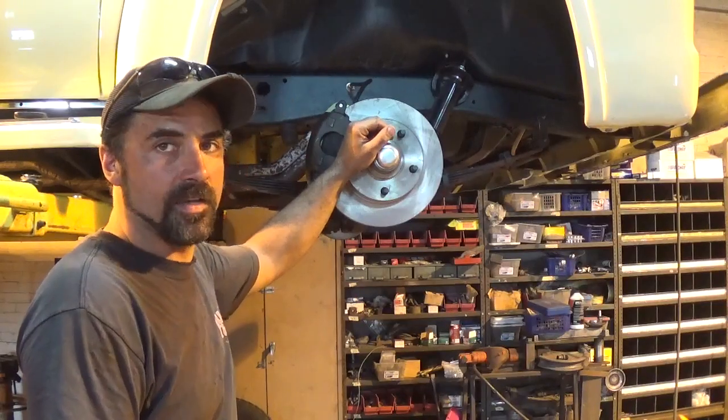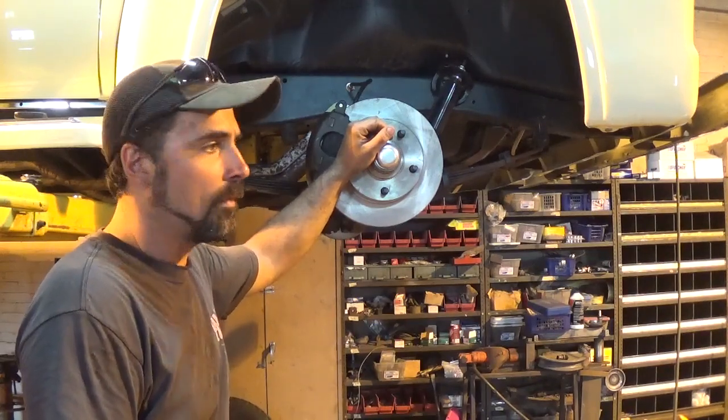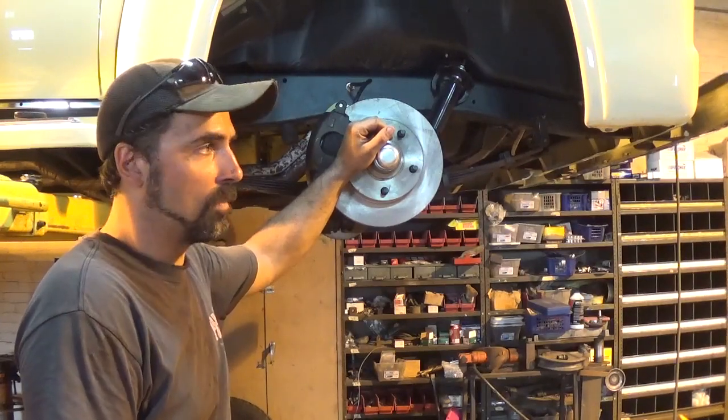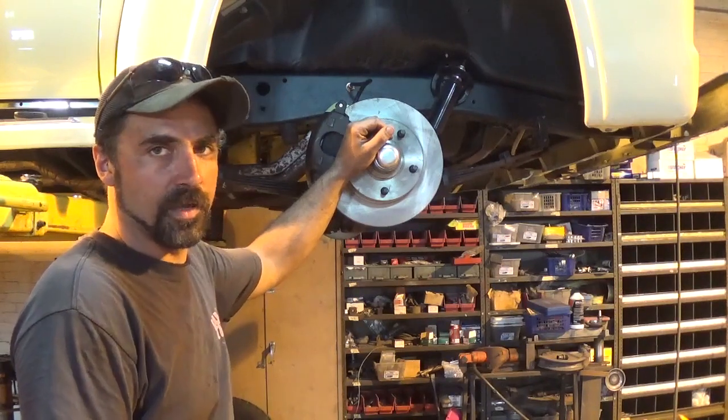Other than the fact that I had to tighten up the bearing adapters on the spindles — which really wasn't any big deal — the front end went together really nice. It was a nice kit to put on, went really smooth, and the brake lines were nice. Unfortunately I just ran into a problem.